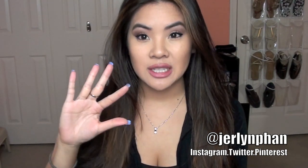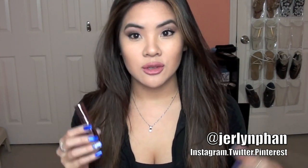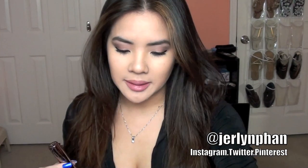The Lipstick Vault was five of their lipsticks for $50, which is an amazing deal because these originally retail for $22 each. You can find them at UrbanDecay.com, Sephora, and Ulta.